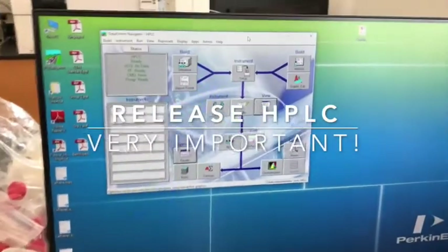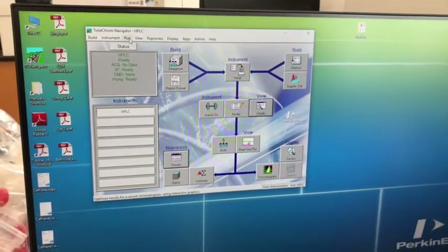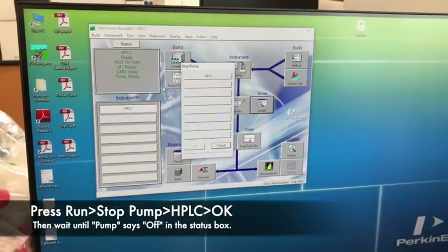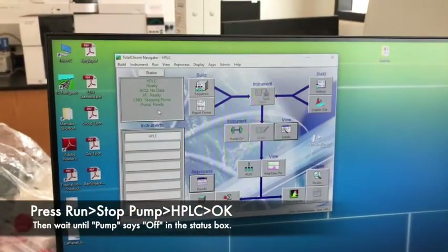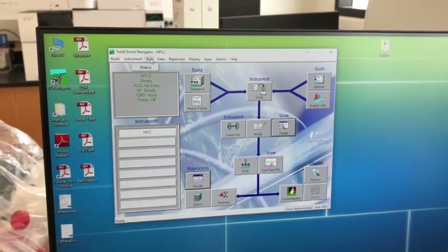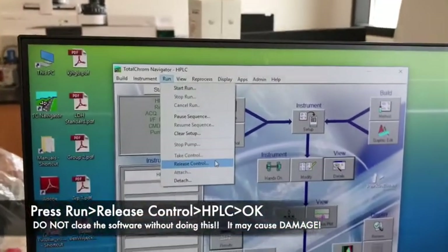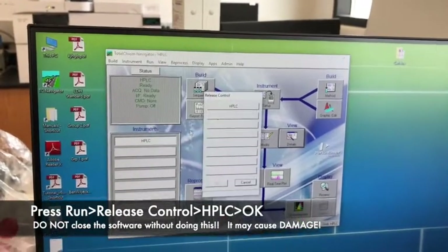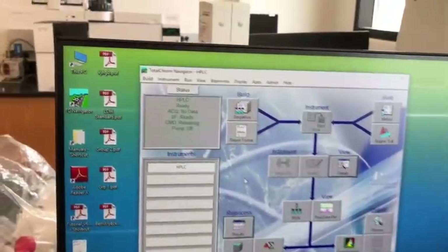Once we are done reprocessing all our data, don't forget to go to Run and stop the pump. Wait, and most importantly, release control of the computer to the instrument — click on Release Control, click on the experience, say OK, and say releasing.